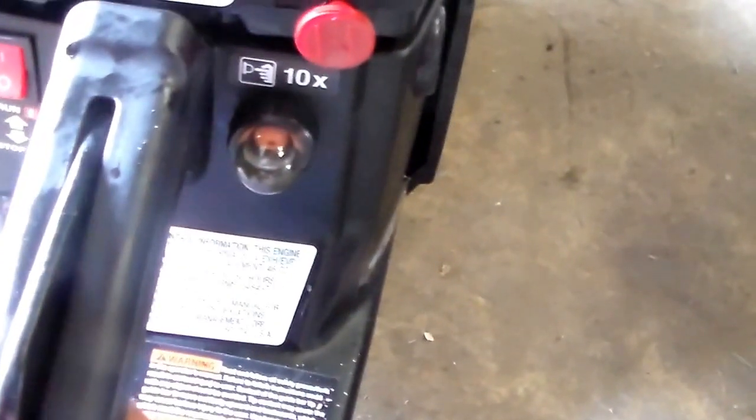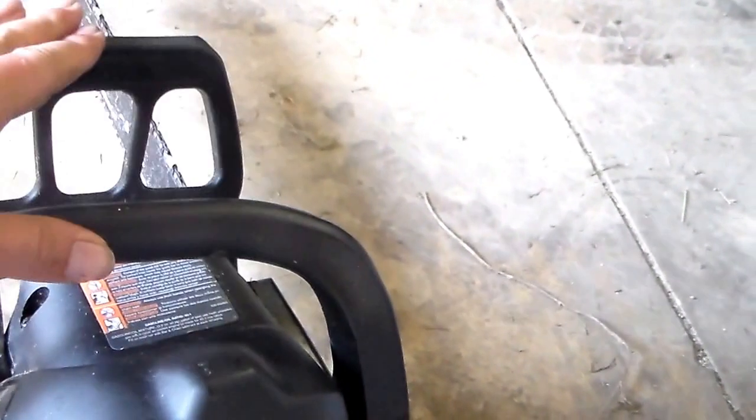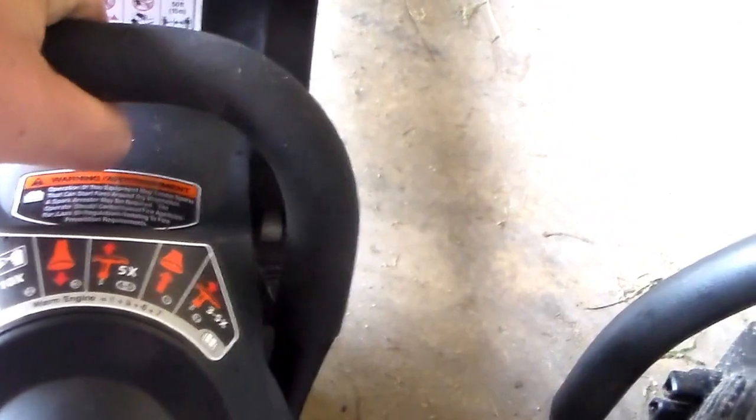The second thing is the handles. On the older one it's just hard plastic. The newer 38188 has an overmold on it — it is a lot more comfortable to use.